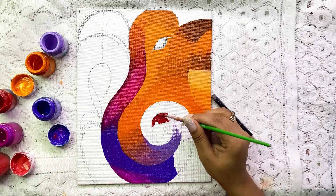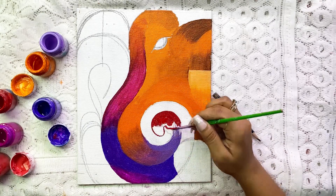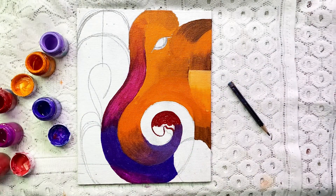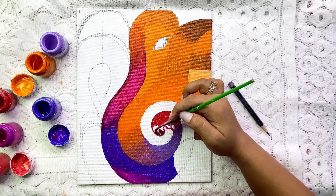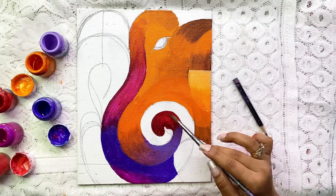I will use red color on the side and a little dark maroon shade to create a shading effect. I have used that dark maroon shade to give it a slight shading effect.